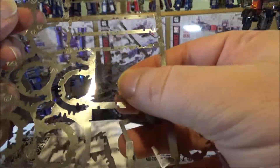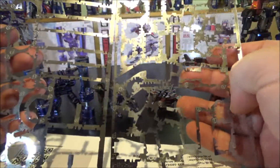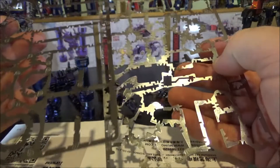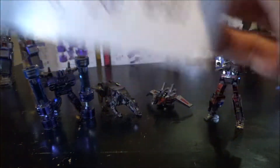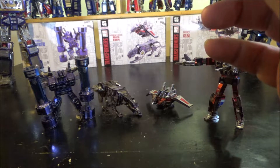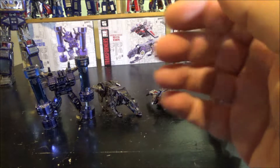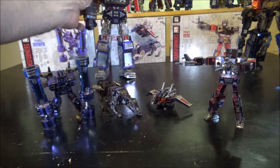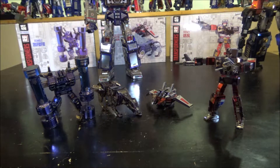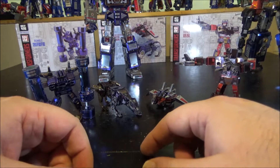Rumble is also worth noting as the only figure that uses both metal sheets completely — not a single tiny piece is left over. So if you make a mistake, you're out of luck with no spares. And we've got the whole collection assembled now, with Soundwave standing right here.